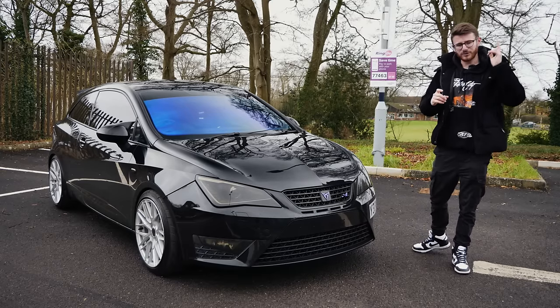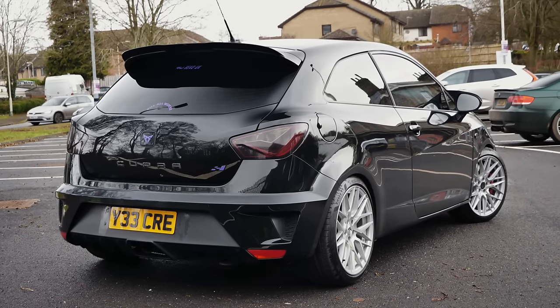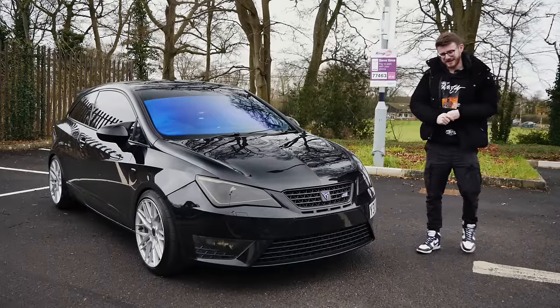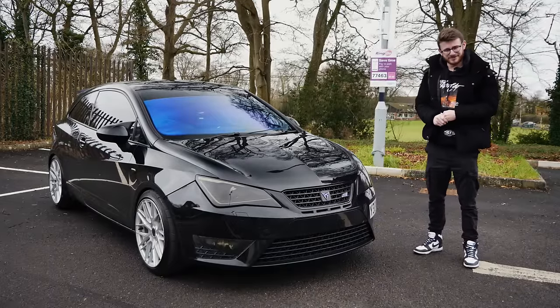Of course, we are joined today with Callum, the owner of the car. We'll introduce you to him very shortly. He'll give us basically a run around of what he's done to it before we go out for a spin in this 370 brake Ibiza Cupra.